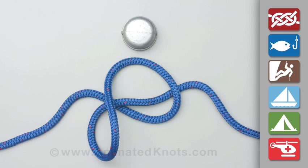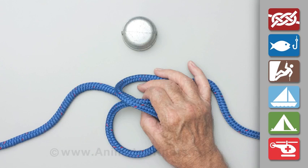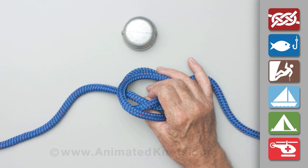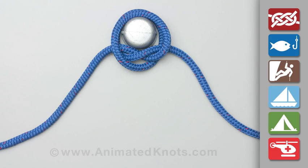Form a loop in the rope. Fold this loop across the rope to form a figure 8 appearance. Lift the center of the figure 8 so that the two loops fold down each side of the center to form the constrictor knot. When pulled tight it is secure and hard to untie.